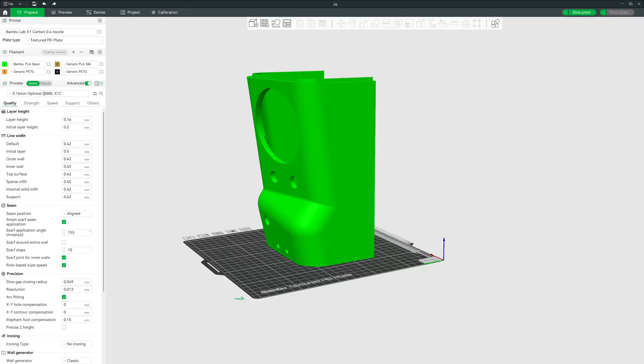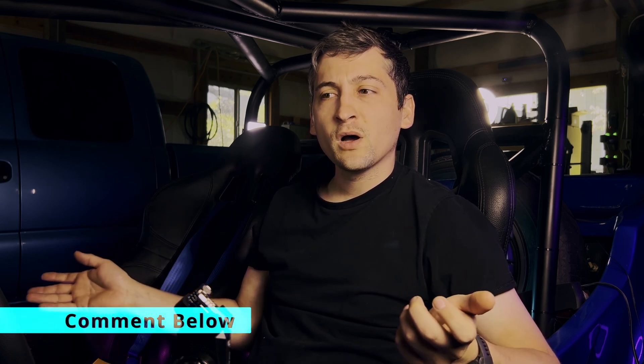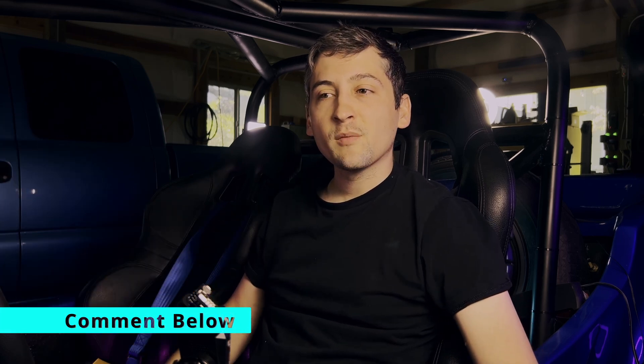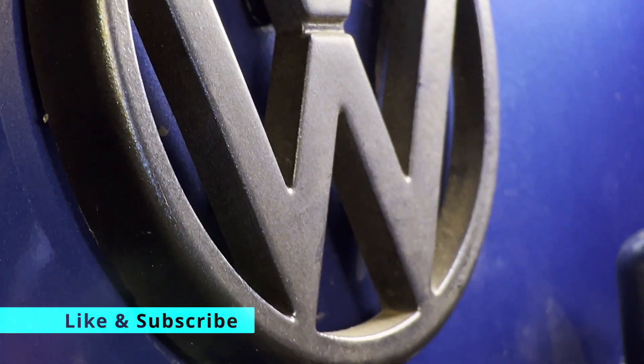I know I promised seven prints, but stick around as I have some honorable mentions coming up. Which of those seven prints would you build first? Drop the number below or tell me why. Or if not one of those seven, tell me some way you could fix your car with 3D printing. And while you're down there, if you haven't already, hit that subscribe so you don't miss next month's build.